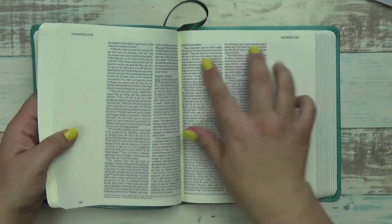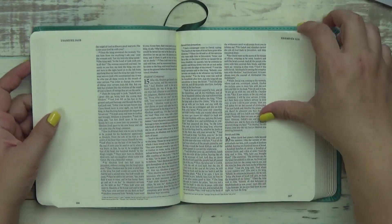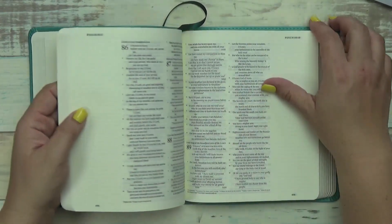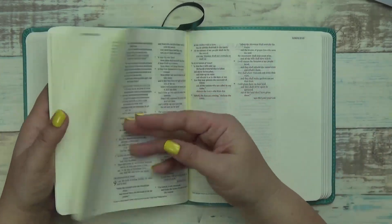And then it's a double column here, so you read and then you just continue reading this way - you don't get bigger letters. Again, it's a seven-point font. Yeah, it looks like a standard Bible.